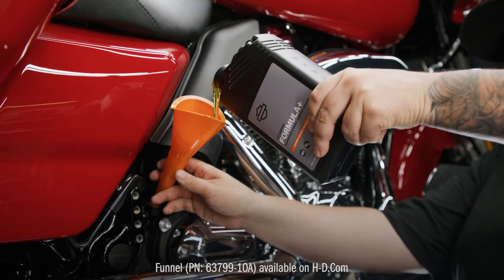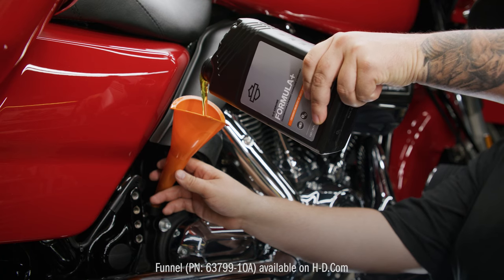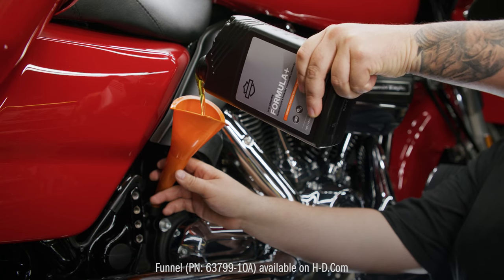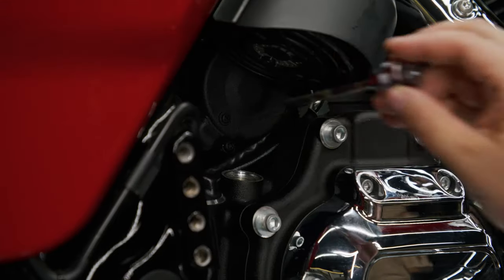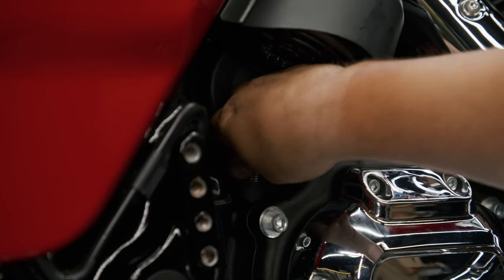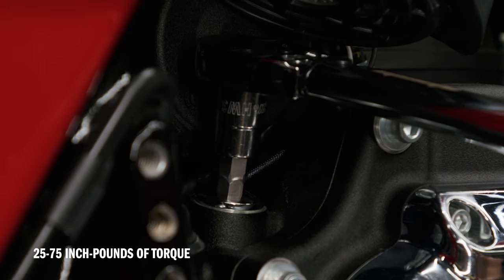Now, using a funnel, fill the transmission with 28 fluid ounces of Formula Plus. This will bring the fluid level between the add and full marks on the dipstick when the bike is on its jiffy stand. Install the filler plug or dipstick using a 5/8 inch hex key, tightening it to 25 to 75 inch-pounds of torque.